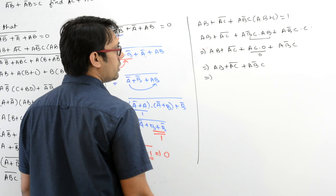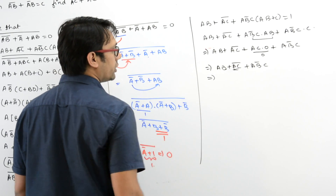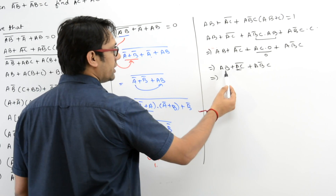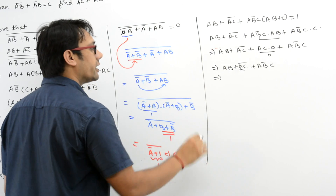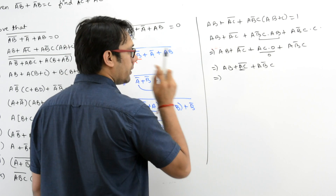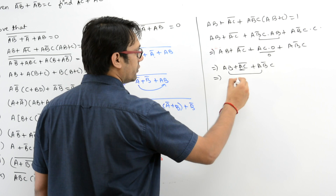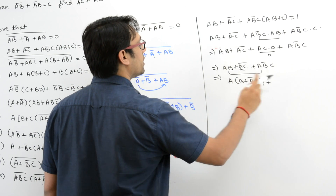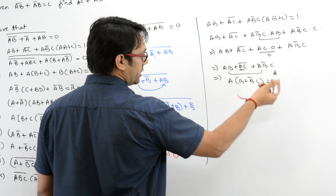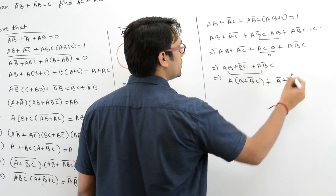Now you can open this, apply De Morgan's law, or you can distribute A over these two expressions. Let us do both together. First, take A as common between these two. So it is A(B + B'C) + B'C, plus for (AC)' apply De Morgan's law, which gives A' + C'.